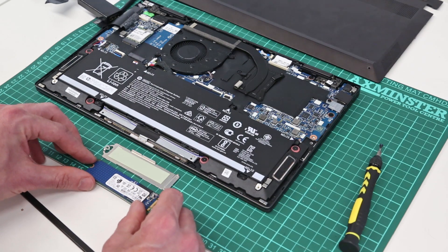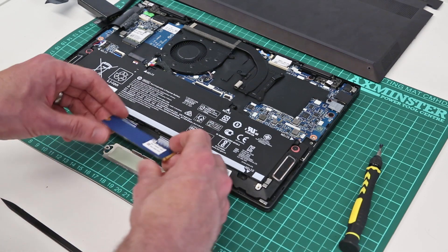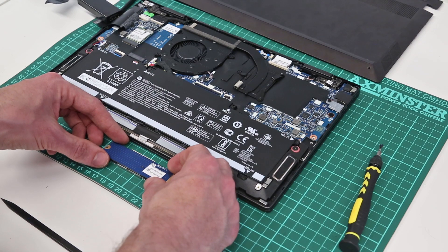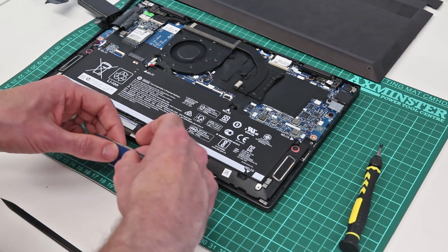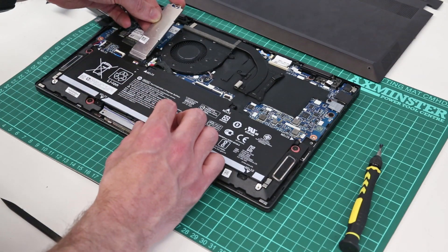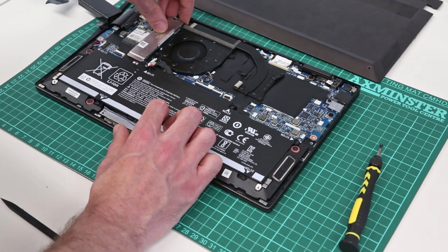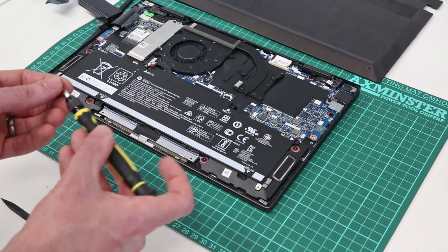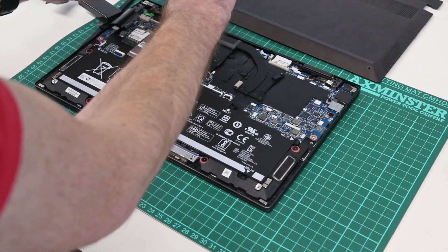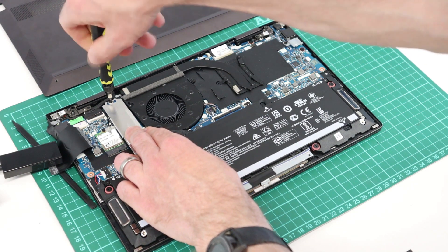This acts as a thermal pad for the SSD. This is an NVMe SSD, so we can fit a replacement higher capacity drive if we chose to. For now, as I am not changing this at this time, we can simply place it back onto the thermal pad, slot it back into the M.2 slot, and refit the screw.